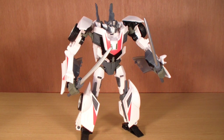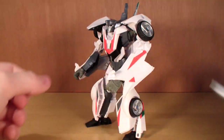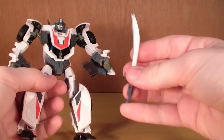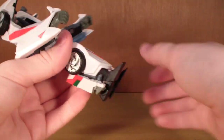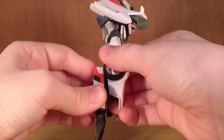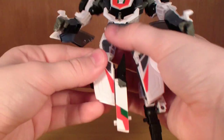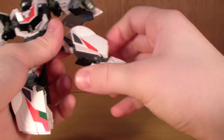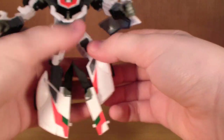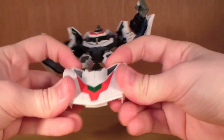That's about it for Wheeljack's robot mode. Let's get him transformed back into his vehicle mode, which is also a hell of a lot of fun. Remove the swords first. Then extend your feet, just flip them out and rotate that piece around. Rotate that around, rotate the leg piece around, then just fold this up and peg it in. Do the same on the other side — rotate that around, rotate this piece around, rotate the leg around, and peg that in. Then just attach the front of the car together.